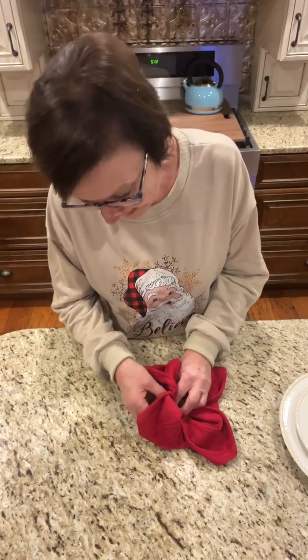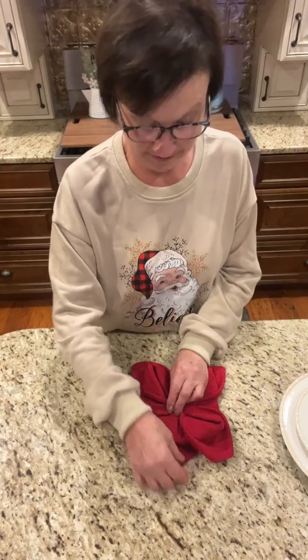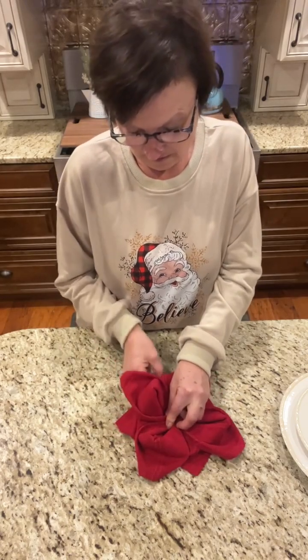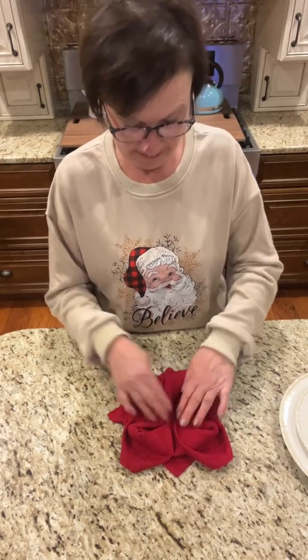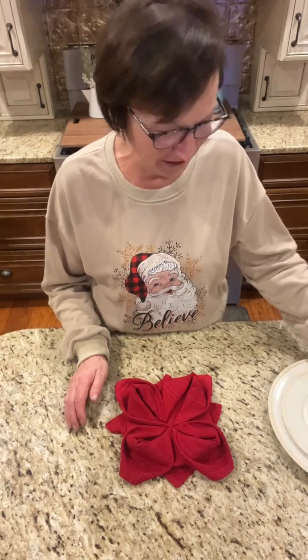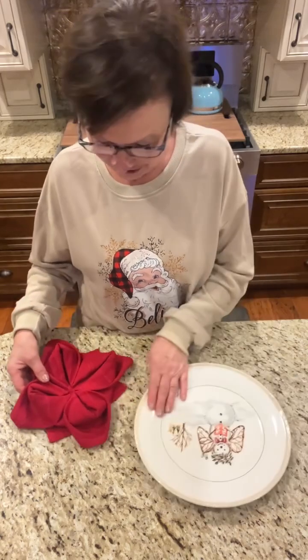Now I reach back under because there still is another little flap under there between your two petals. I reach under and pull that out also. Look how cute this is! I'm going to put it on a big plate so I can hold it up and show you.